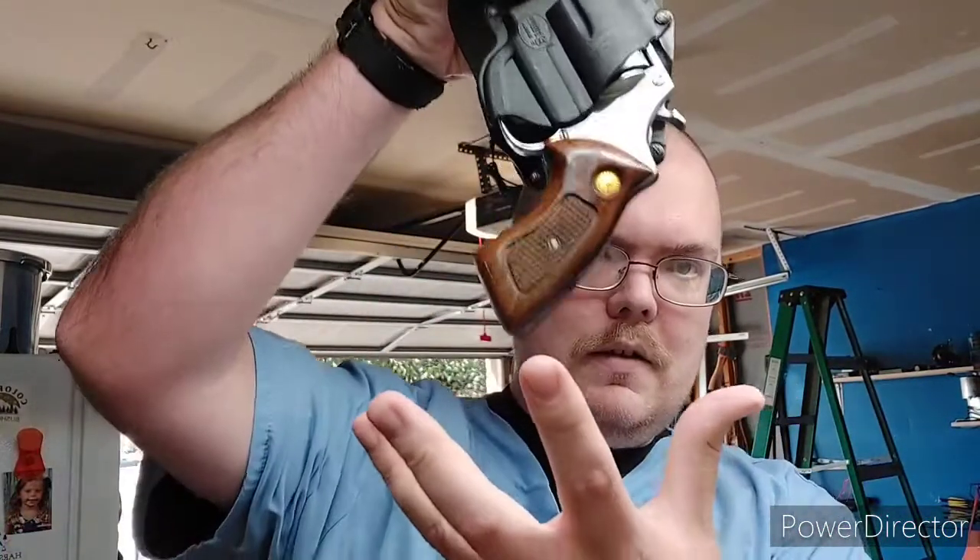The Fobus holster I have for my Glock 23 that I EDC — I've had since I bought the weapon, almost 22 years ago now. I love Fobus; I love their holsters. They're inexpensive and they're good quality. So yeah, it's just another thing to add to my toolbox — prepare now while you can.